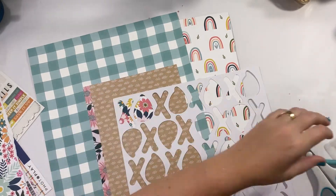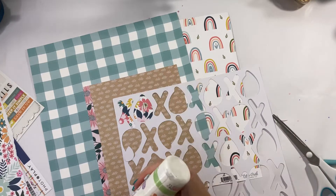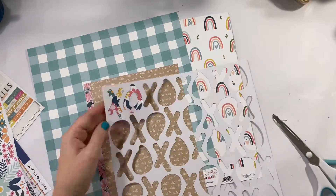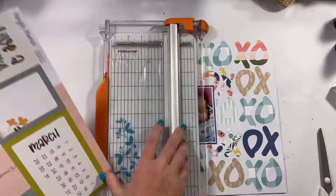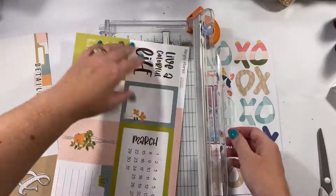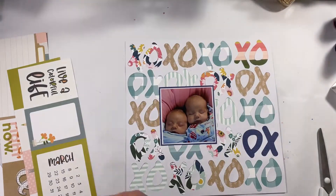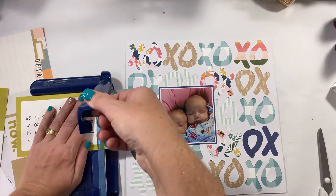I want to make sure I've got some journaling in here as well, so I'm going to put a little journaling card. Then once I'm happy with how things are looking, I'm going to mount this onto some gold because it was cut with a cut file — the outside is a little bit smaller than 12 by 12 — so I'm just going to add a little extra around the outside, and the little pop of gold really does give it some fantastic sparkle.